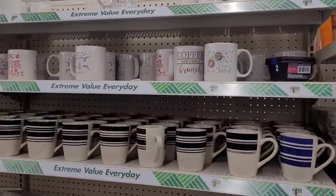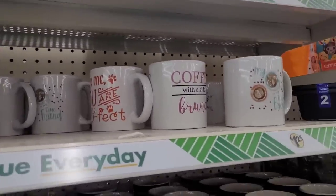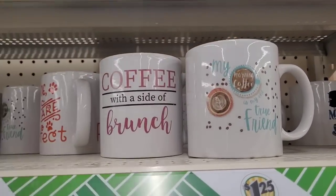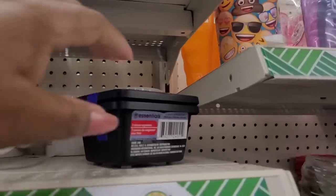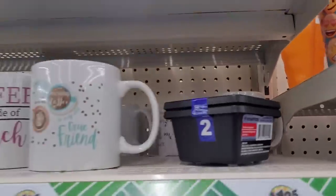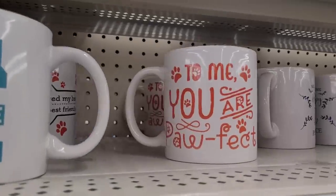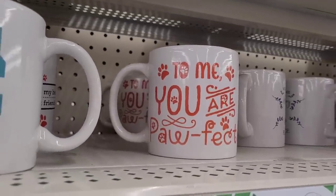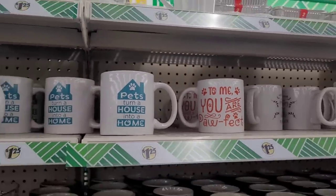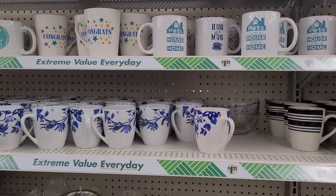Here's some mugs over here — 'Welcome to My Happy Place,' 'Coffee with a Side of Brunch,' 'My Morning Coffee Is My One True Friend.' There are two-drawer organizers, 'Hug and a Mug.' Let's turn the house into a home. Congrats, and then they have the blue and white ones.